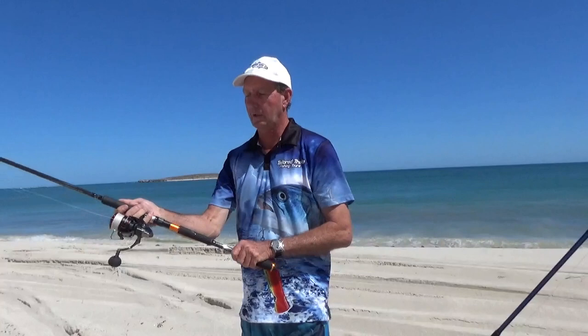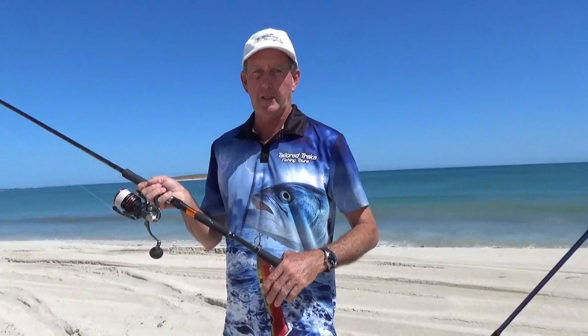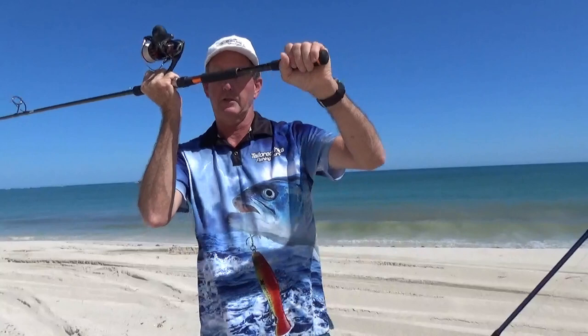A lot of people used to small rods will do what we call 'swishing' — just throwing the rod sideways like that — and you don't get the power. You'll get away with it with a little rod but not when trying to punch a big bait into a sea breeze. Think of the rod as a fulcrum and a lever: this part is your fulcrum, and this part of the rod is the lever — you're pulling down over the top of your fulcrum.